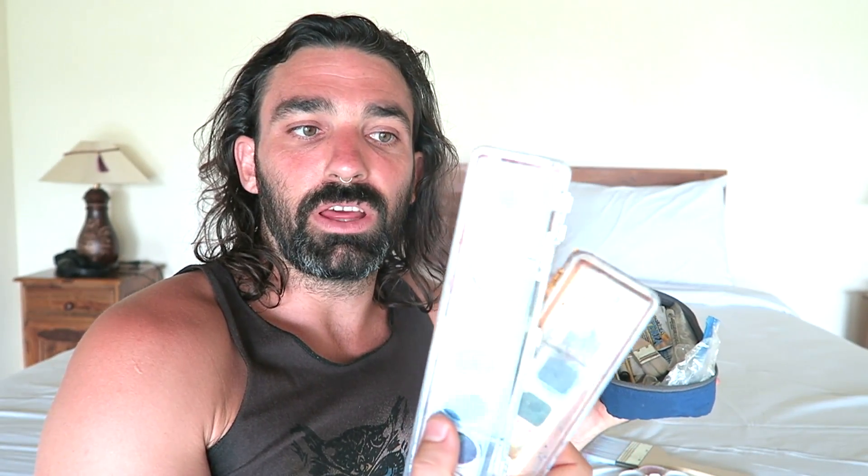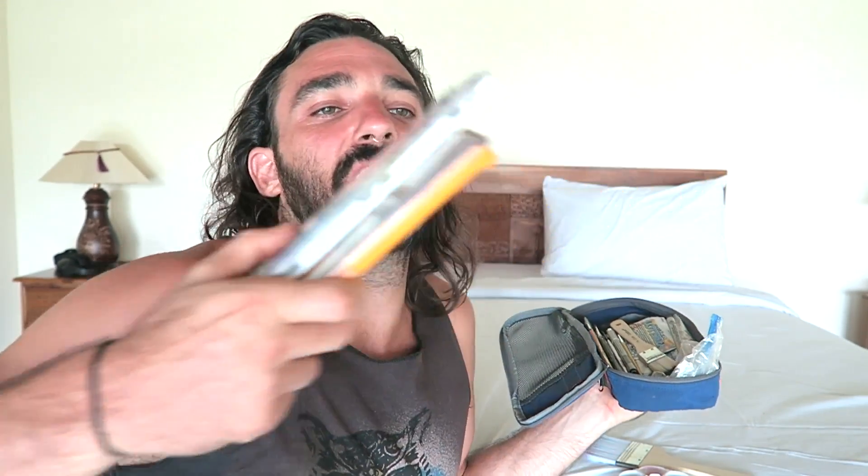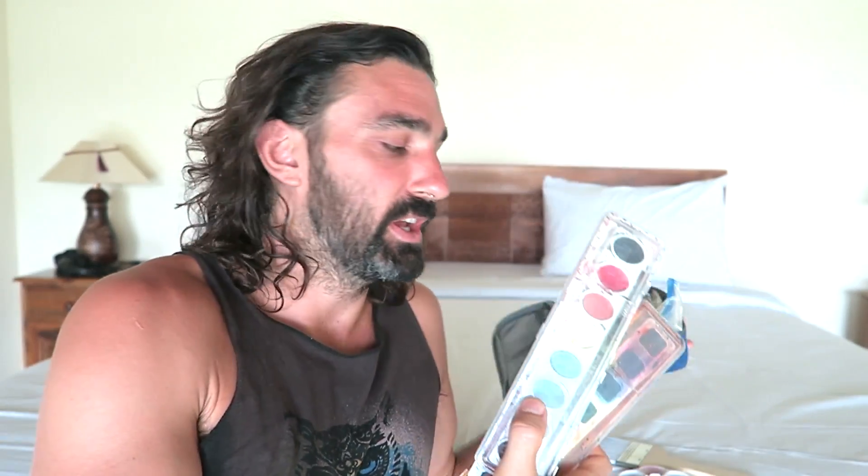I love using really inexpensive, crappy watercolors. They bleed all over the place, you can't layer them at all, and because of that I really enjoy them. They just kind of bleh all over the page, and I really dig that.